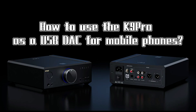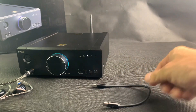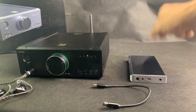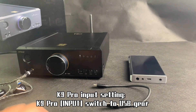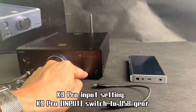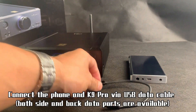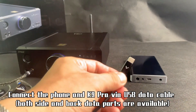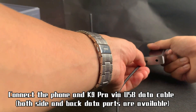How to use the K9 Pro as a USB DAC for mobile phones. K9 Pro input setting: switch the K9 Pro input to USB. Connect the phone and K9 Pro via USB data cable — both side and back data ports are available.